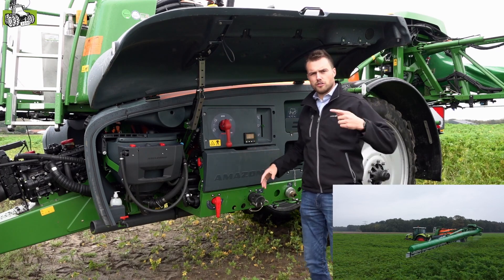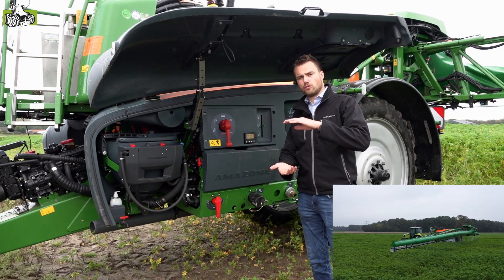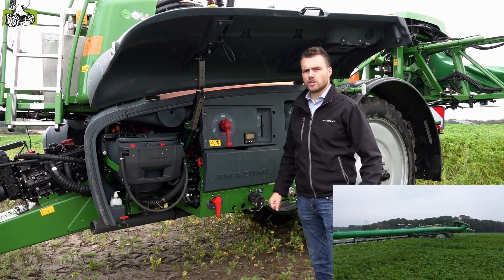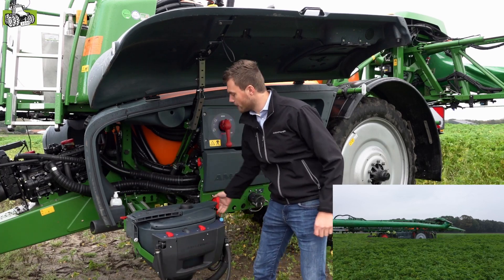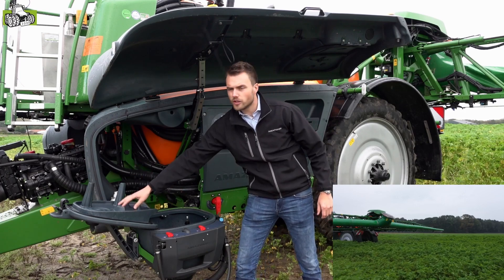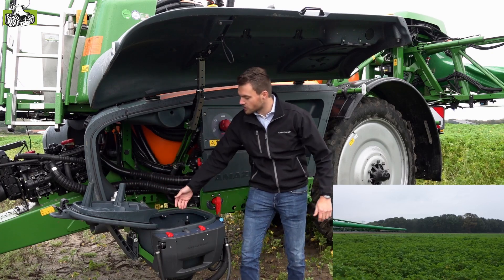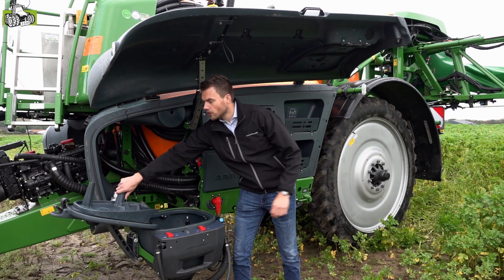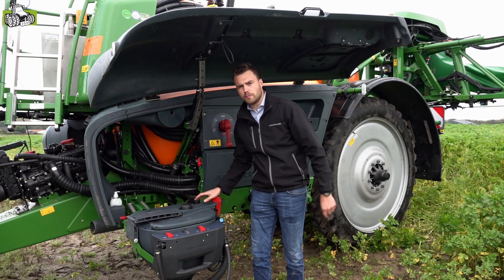Tijdens het spuiten kan de spuit automatisch roeren. Wanneer het gewenste niveau bijna bereikt is of wanneer de spuit bijna leeg is, slaat die automatisch af. Na het spuiten kunnen we verschillende reinigingsprogramma's selecteren. Daarnaast is deze spuit voorzien van het nieuwste model vulmengbak, een doordachte vulmengbak met een soort tafeltje, waar je je maatbeker op kunt stellen en fusten kunt uitlekken. Er is een duidelijke schaalverdeling aan de binnenzijde en een fusten reiniger met een dode man schakeling. Wanneer we de vulmengbak sluiten en de knop indrukken, wordt de vulmengbak nog een keer van de binnenzijde gereinigd.